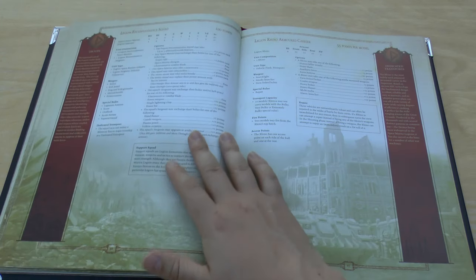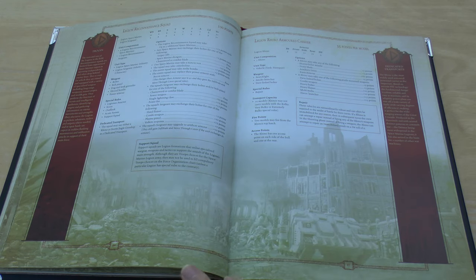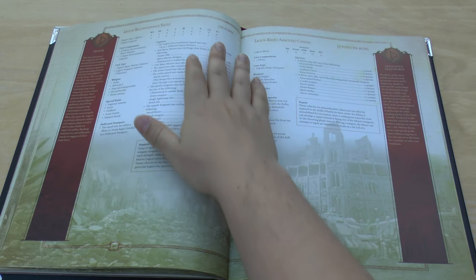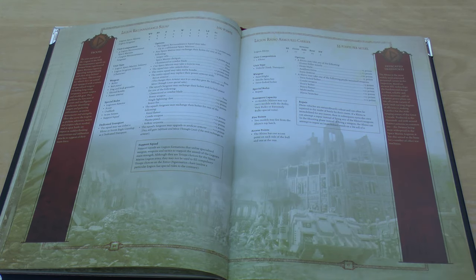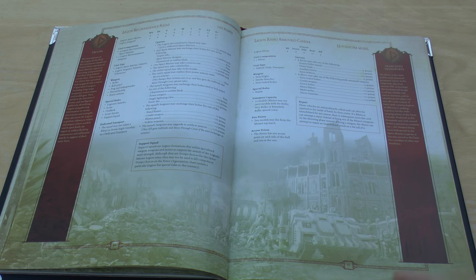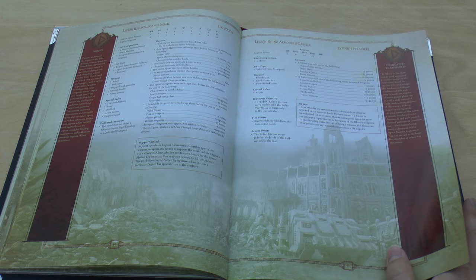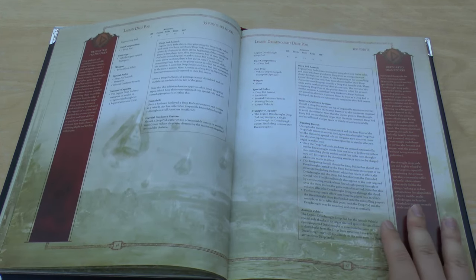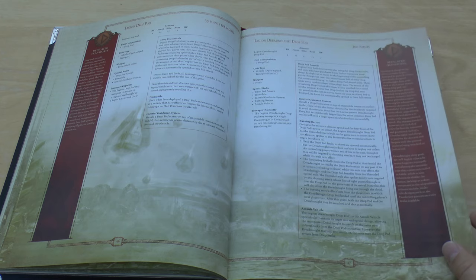The Reconnaissance Squad is minus 25 points base — now 100 points instead of 125, though cost per model is still the same. Five models for 100 points, and they've got Outflank, Acute Senses, and Scout special rules. The Legion Rhino Armoured Transport is unchanged, as is the Drop Pod, but the Dreadnought Drop Pod has gone up from 65 to 100 points.